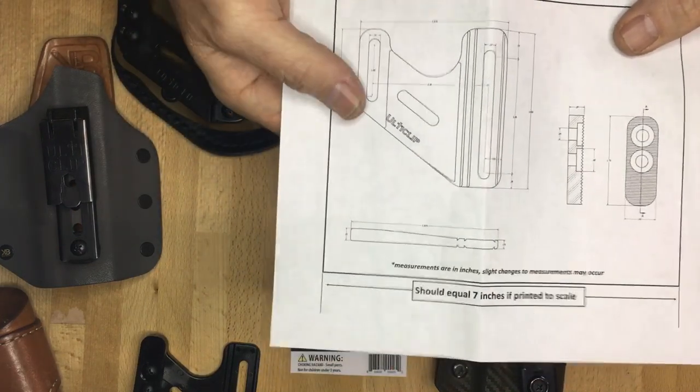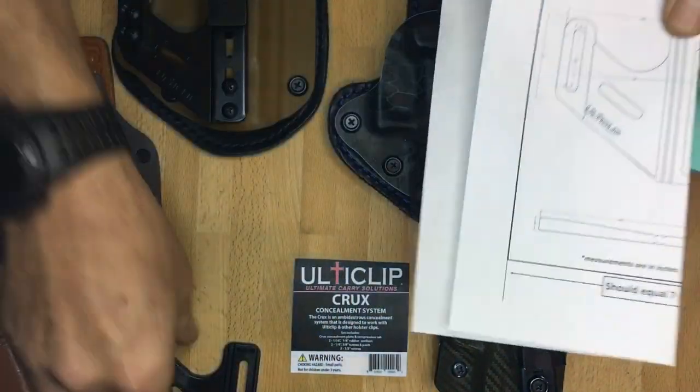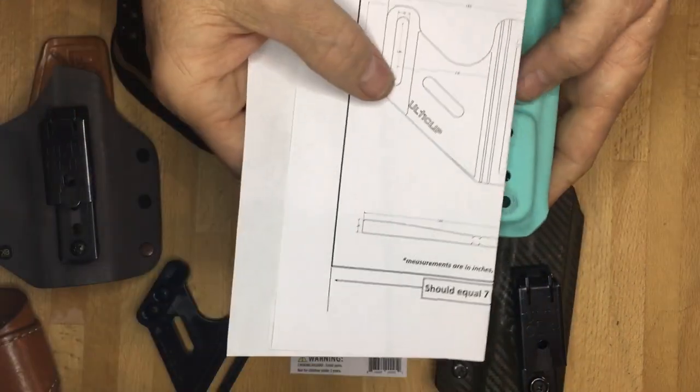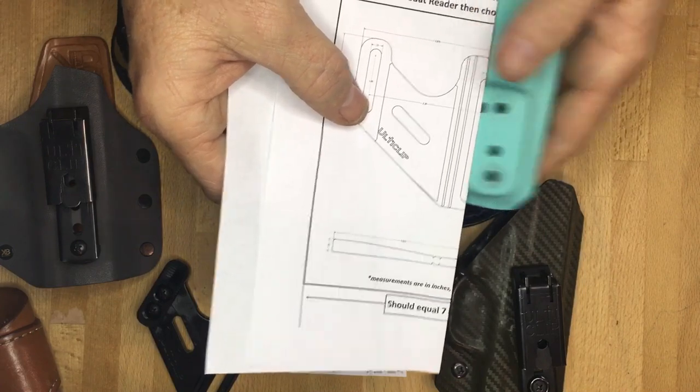What I recommend doing — simple process — is take the template and fold it right down the center line of the mounting channel. You can see there's the mounting channel right here. You fold the paper in half right there down the center line. Now you can hold it up and see if it will line up with the holes on your holster.